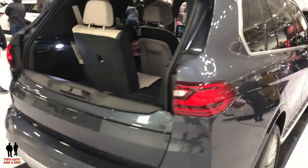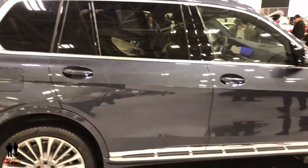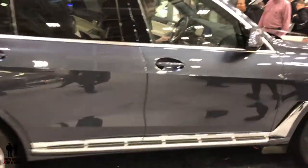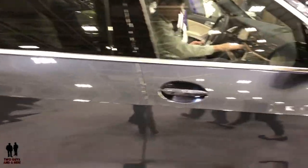This is a 2019 BMW X7. It's available in two different trim levels: the xDrive40i and the xDrive50i, starting at $73,900 up to $92,600 MSRP.